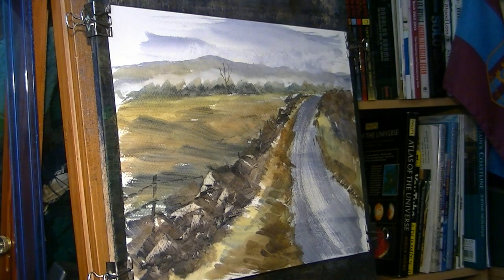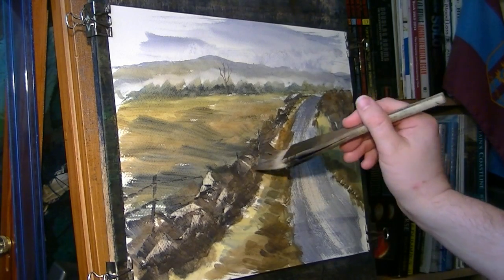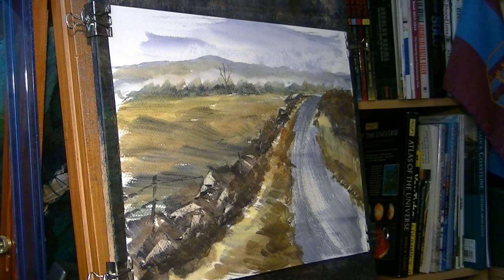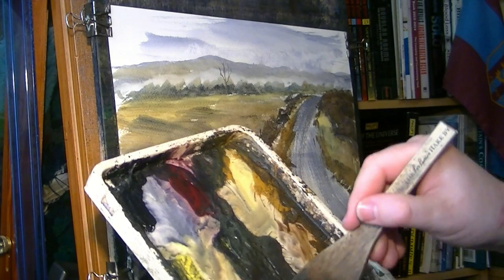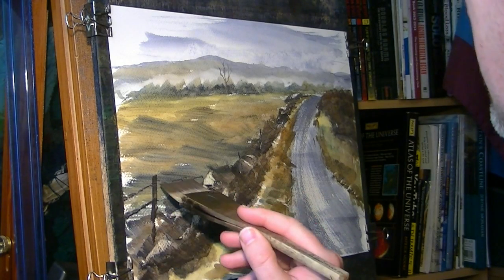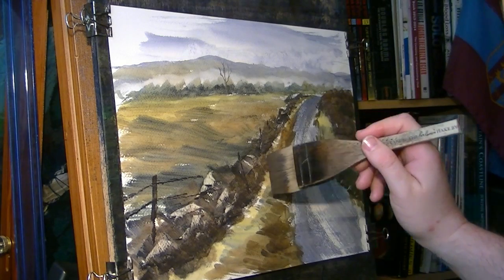How's that looking? Just make this a bit darker down there. Darken this a bit more. Just emphasise that little fence post on the left there — just a little bit more. So I'm going to go for a dark colour: burnt umber, ultramarine. Just a few little fence posts in there.